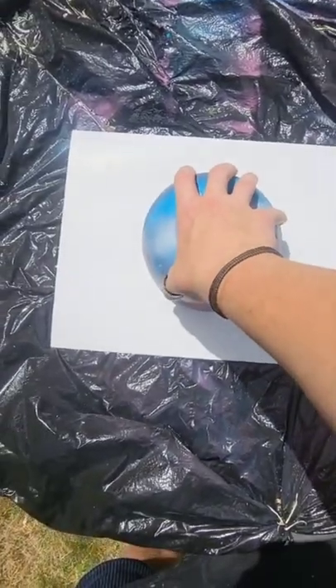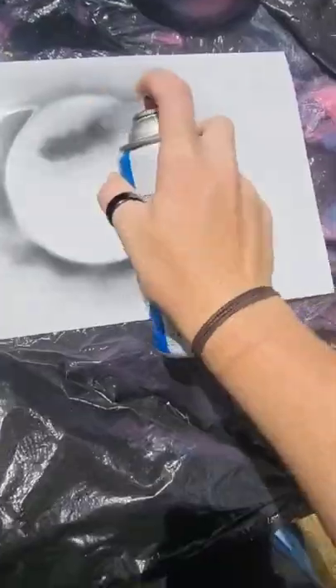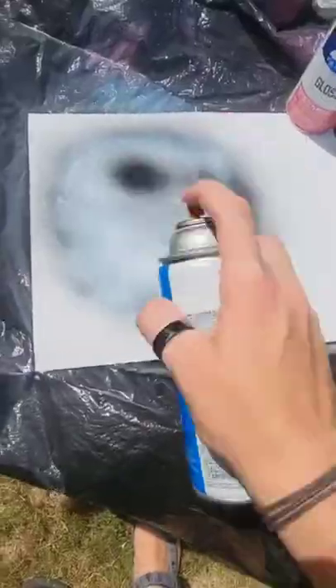What's up you beautiful people? It's your boy Dill. First you're going to grab the hardest working bowl in the industry, make an outline, and this planet is going to be a black-white contrast.